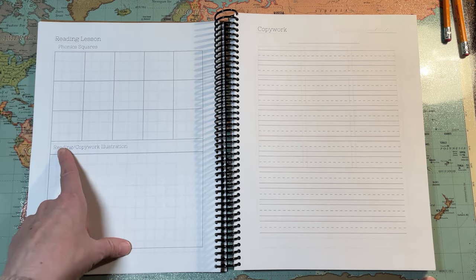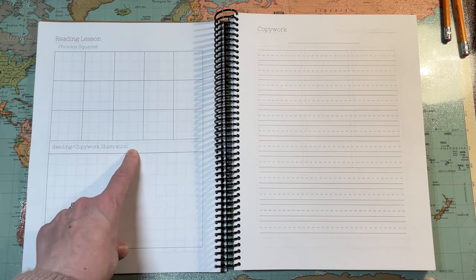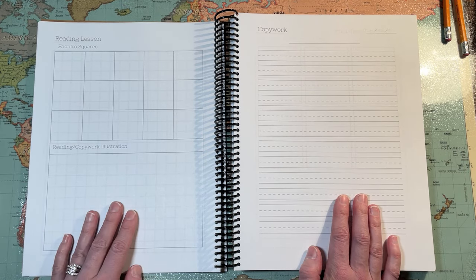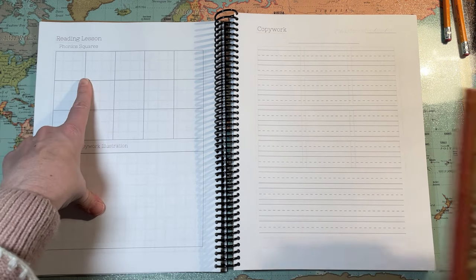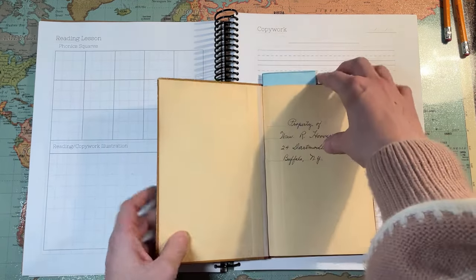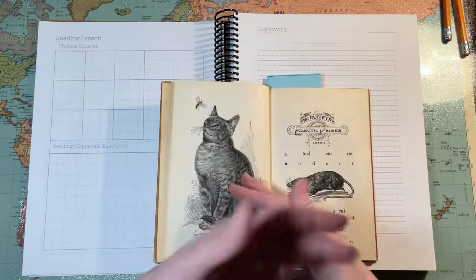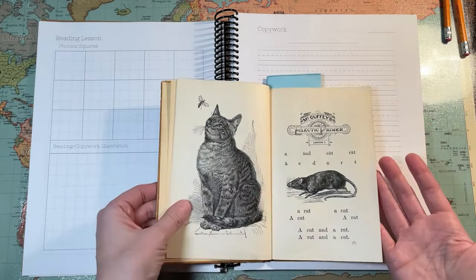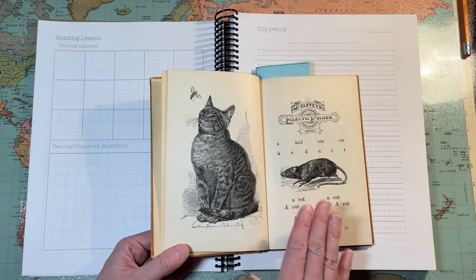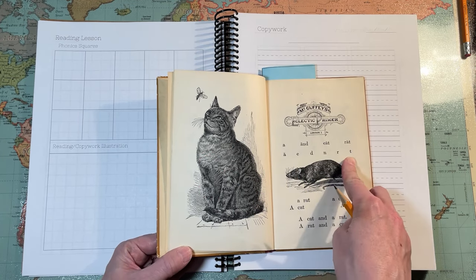Phonic squares. Reading or copywork illustrations. I'm assuming at this age that you are giving your kids some reading instruction. How I would use this — let's say I'm using the McGuffey's for our reading lessons. This is the primer, but you might be using Alpha Phonics, A Hundred Easy Lessons, or something else.